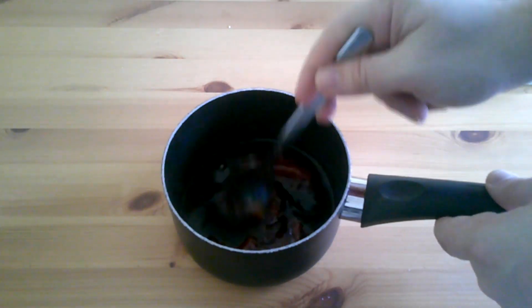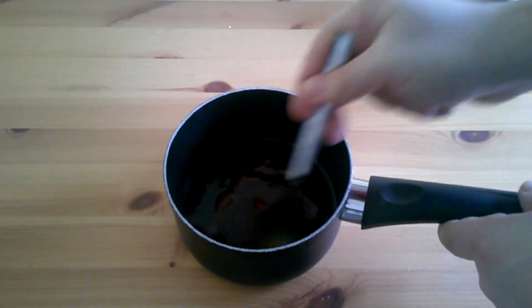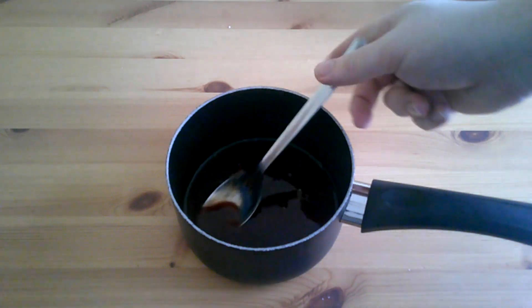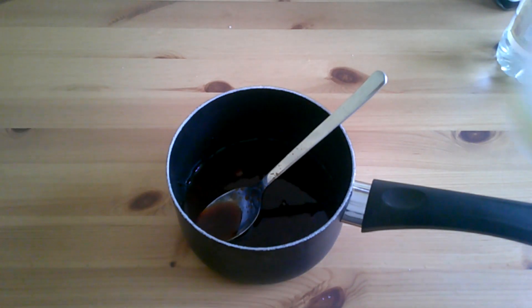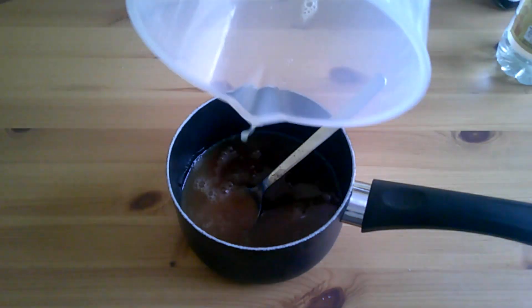I can already hear some of the comments saying, well, sweet and sour isn't really Chinese — it's something the English invented. Yeah, you're right, but I like it and I associate it with Chinese food, so I'm cracking on with it. We've mixed all the ingredients and we've got our pineapple juice in there.